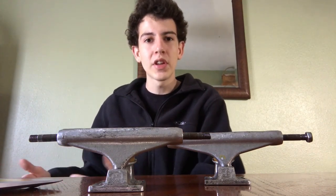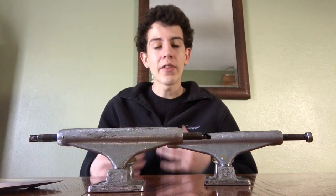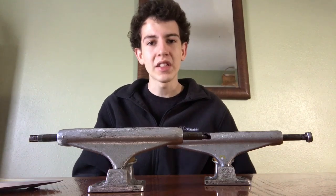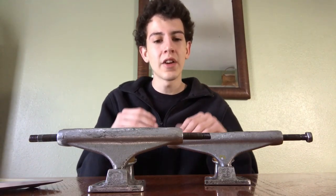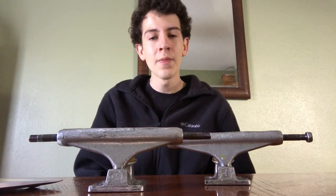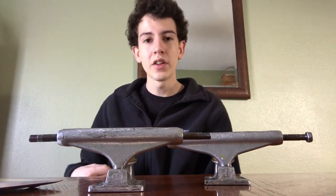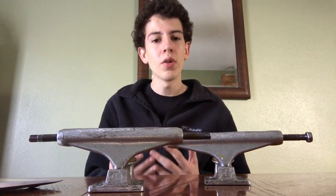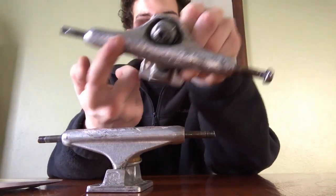They're favored by many pros — many people ride for their team — and that influences me to skate them too. They are the most durable trucks I've ever had. I've had other trucks like Thunder, Crux, and Tensors, and they just do not hold up as well as Independents do.